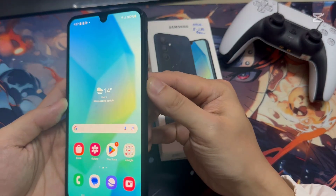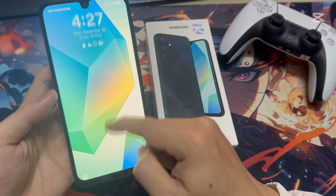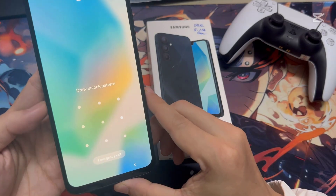Let me try to unlock. You can see it's not unlocking without adding the pattern. So this is how you can easily set up a pattern.